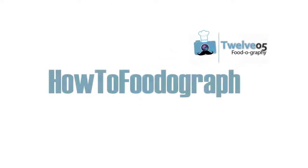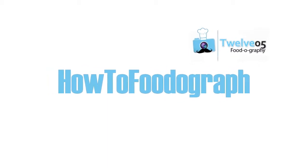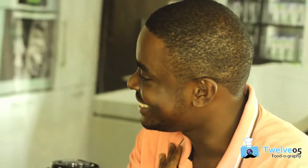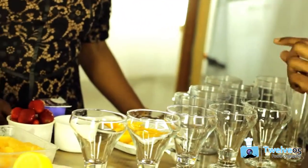In this season of How to Foodograph, we will be focusing on healthy eating and how to take stunning pictures of the food using our everyday phones and also our cameras. Thank you very much for having me. I think it's always a pleasure to come here. But right now, I'm actually seeing a lot of fruits — I can see strawberries and a lot on the TV. What is this all about?